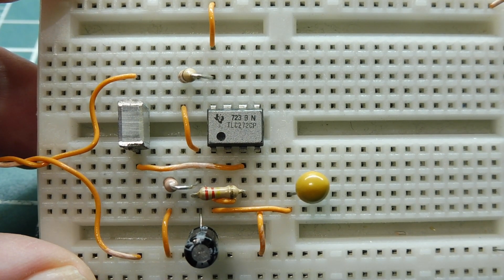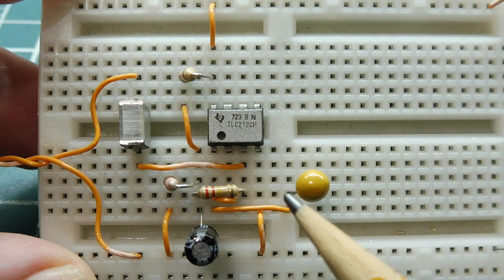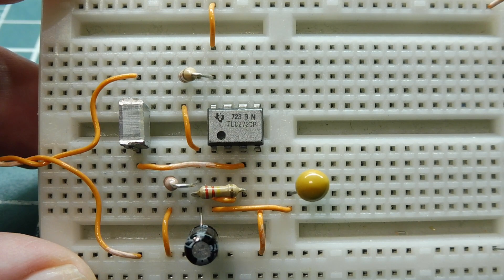In this video, we are going to have a look at a simple op-amp circuit, which you can see on my breadboard. The op-amp that we're going to use is a TLC272, it's made by Texas Instruments — you can see it right here. It's a dual op-amp, and it's in an 8-pin DIP package.